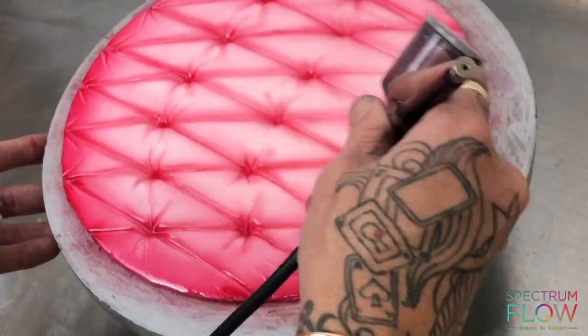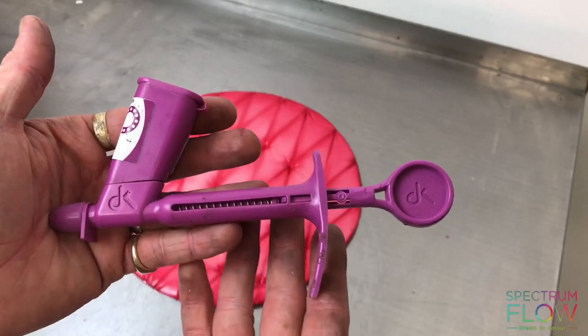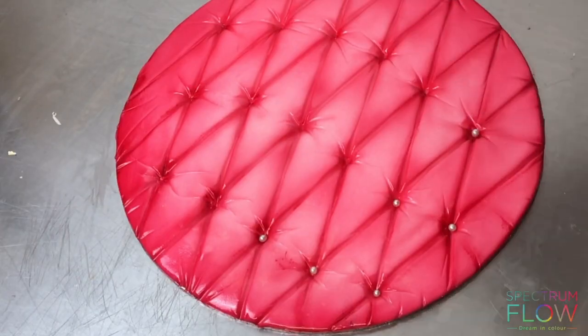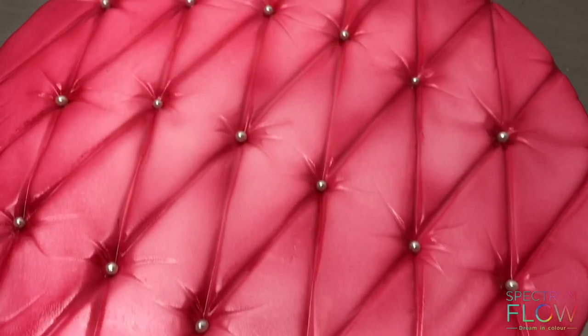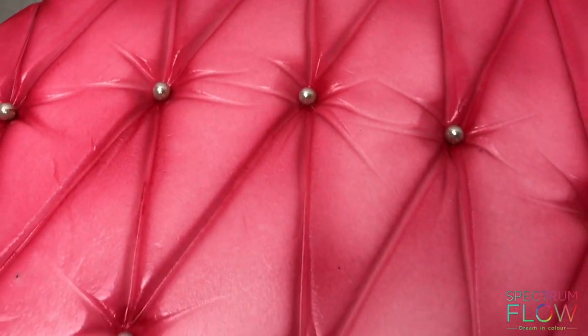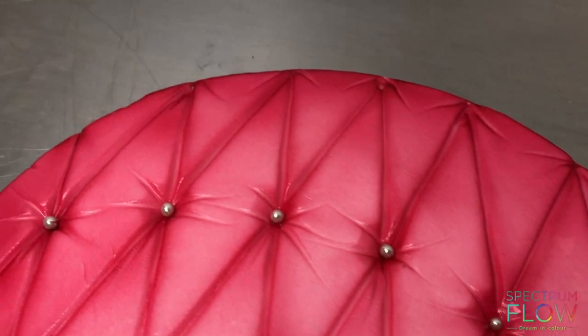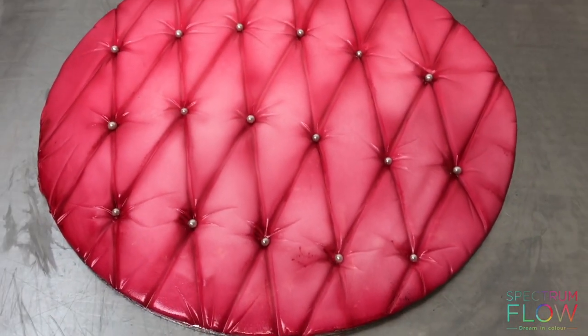This is going to create the illusion of depth. Once that's done, I'm going to shell and shine it, and then using the pearl applicator I'm just going to apply some pearls into all of those holes. And that's it — that's how you create this cool cushion-like technique.